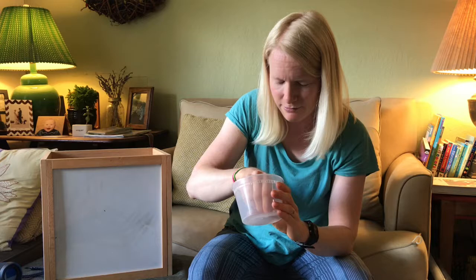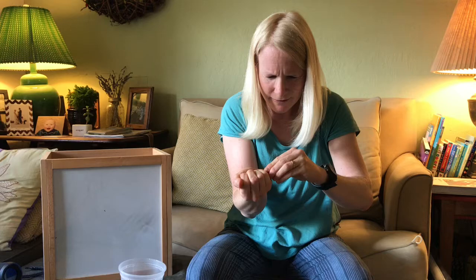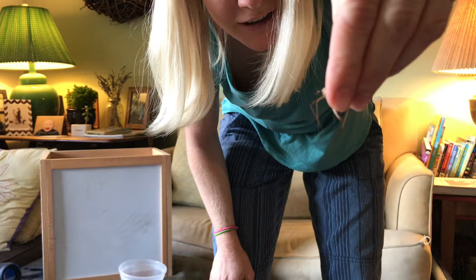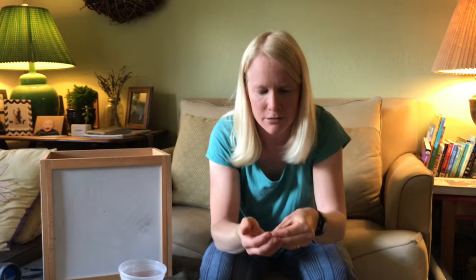I'll try to hold her so that you can see her. It's okay, don't be scared, little one. Let me see if I can hold her nicely — here we go. Can you see what that is? She's wiggling a lot; she's probably very scared. I'm sorry honey, I'll be gentle. This is a crane fly — an insect that hatches this time of year and there are a lot of them around my house. They have six legs and two wings.